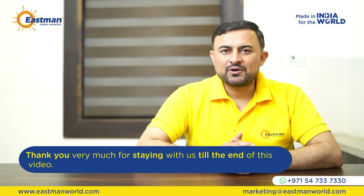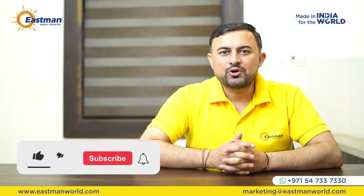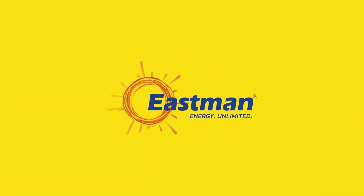Thank you very much for staying with us until the end of this video. I hope the information we provided will be very useful to you. To watch more such technical videos, subscribe to our channel and share it with your friends. Thank you. Eastman.